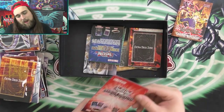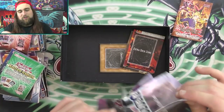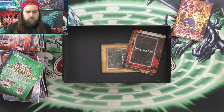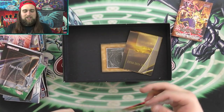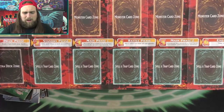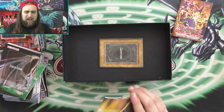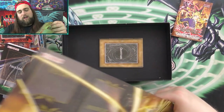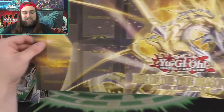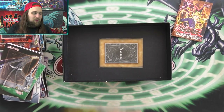Another Cyber Dragon Structure Deck, another Pendulum Domination, another Emperor of Darkness, another Master of Pendulum. And here's a Blue Eyes Structure Deck — there's only one Blue Eyes Structure Deck, right? And then we have the Vellgrande Dragon Structure Deck — the Rise of the True Dragon Structure Deck that I was talking about earlier. There we go — this is the one that helped Blue Eyes a lot.